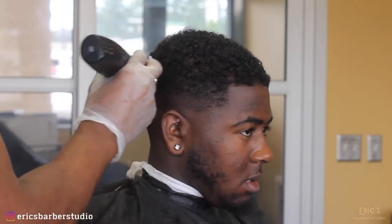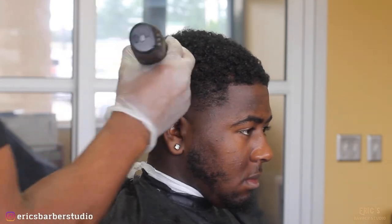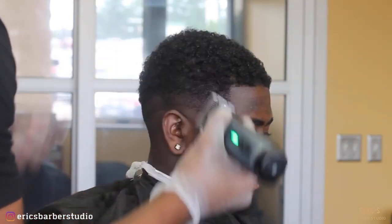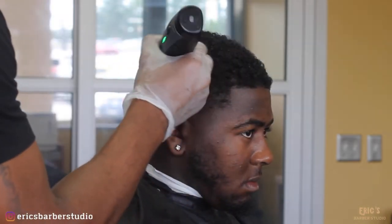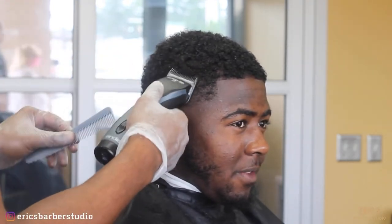I already switched blades to that one and a half blade — that's what I'm using now to chop down that bulk. As you can see, I'm fading down to get rid of the bulk, and I'm going to later switch that blade upside down and start the fade process. It's going to take out a lot of that weight right there at the bottom, as you can see.